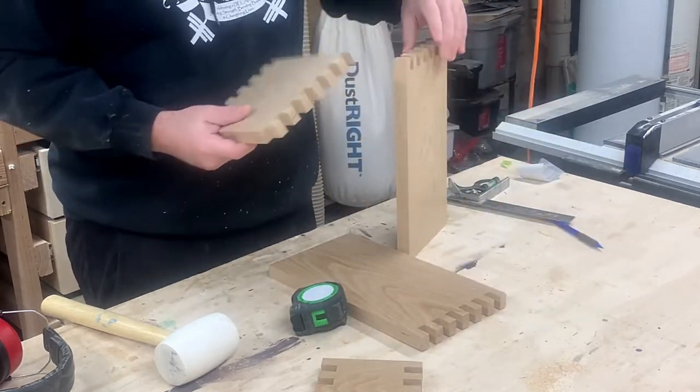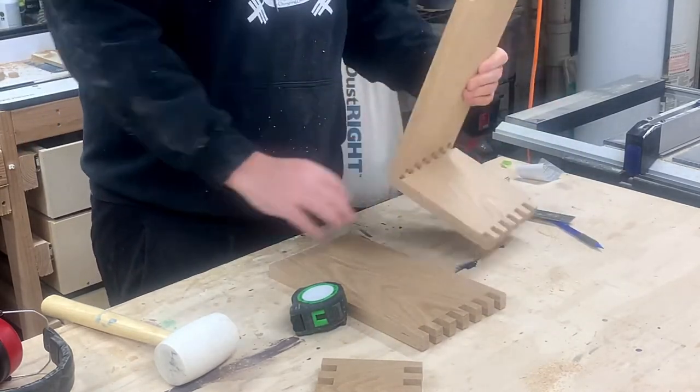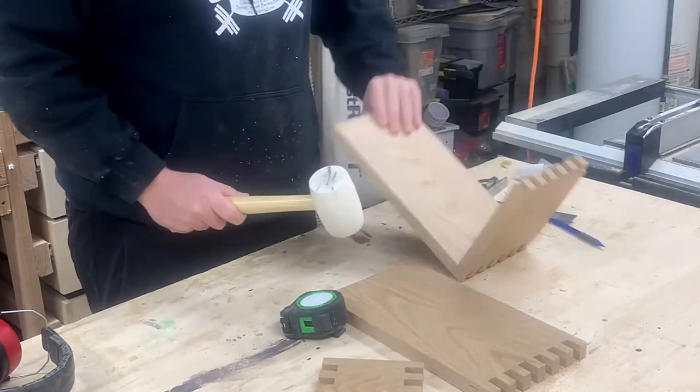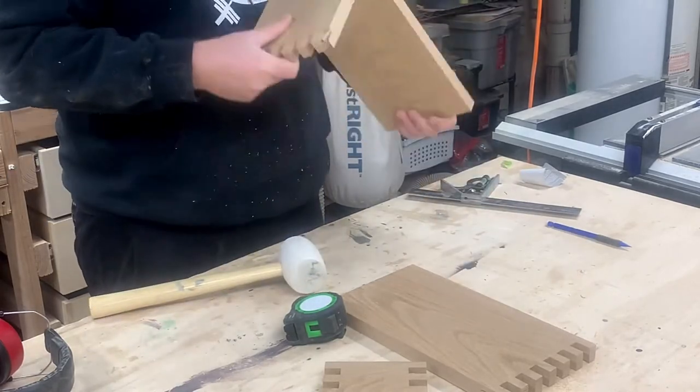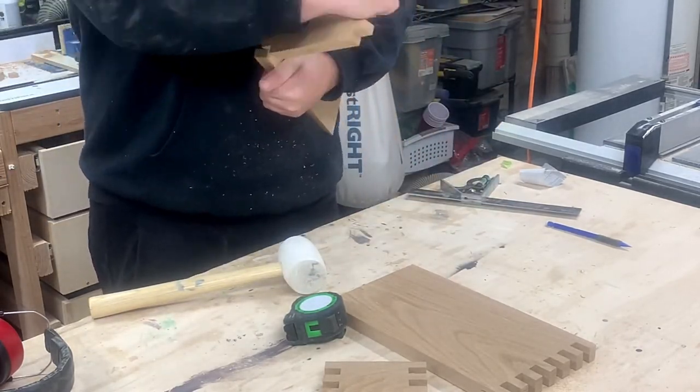This test fit did not go well because I had a lot more fingers than in my original test pieces. I ended up just sanding each opening for a slightly looser fit rather than making all the adjustments and redoing the cuts.